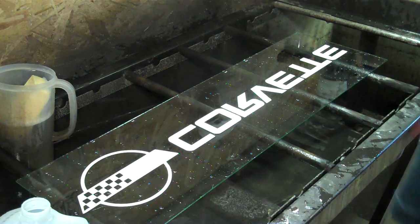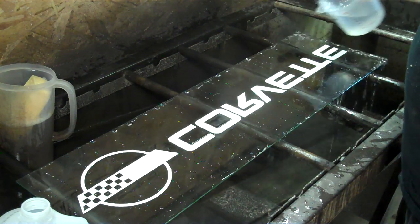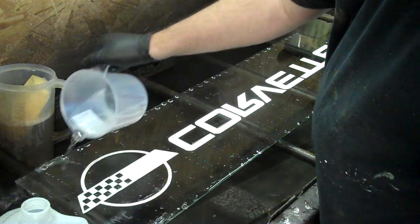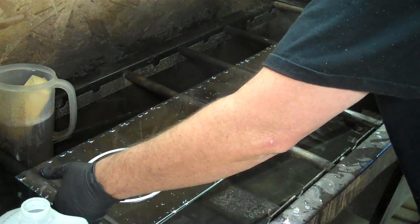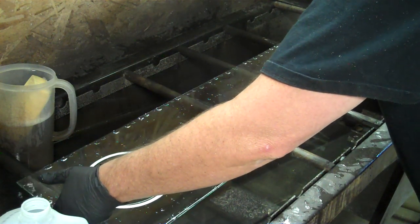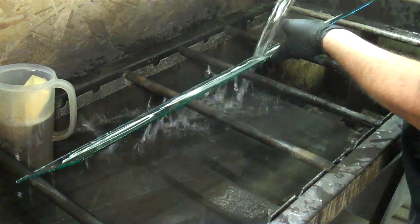Once I've got it cleaned, I'm doing a pour method. I'm going to take the tin and make sure I get into all these little pores, all these little openings, and it needs to overflow. It only needs to sit between 5 and 15 seconds — really the idea is just to get the tin to take to the glass. Then once it has, you have to rinse it with distilled water, otherwise the silver will just act funny.